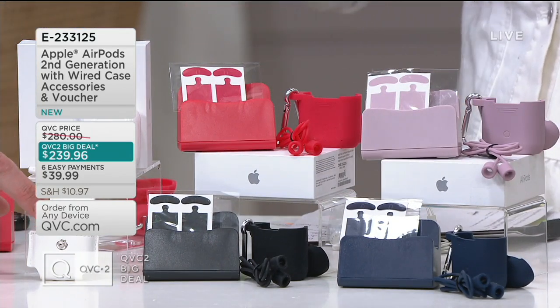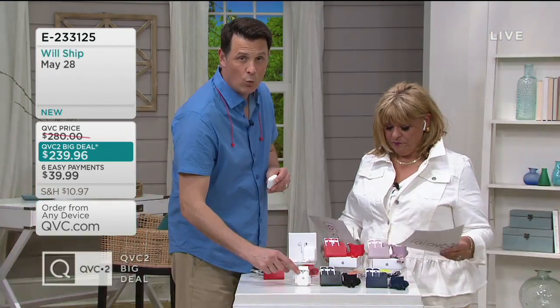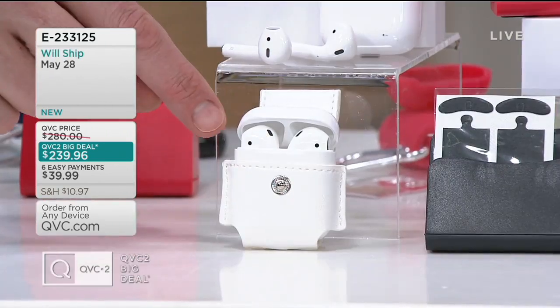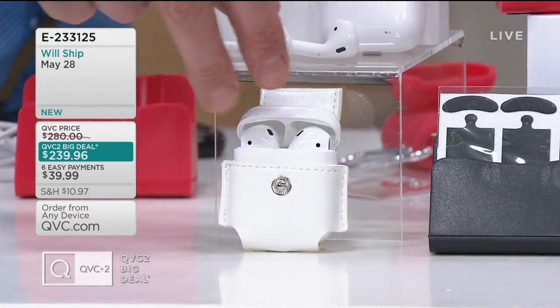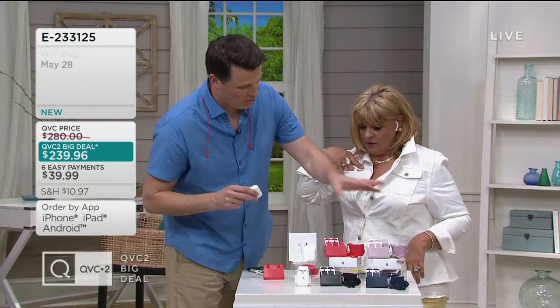We have a carabiner case and we also have this keychain case. No matter which color you choose for your accessories, everyone is going to get one of these white keychain cases. The keychain case is going to pop in your AirPods to take with you, and then you choose the color of your other accessories, whether you want them in black, navy, or rose.